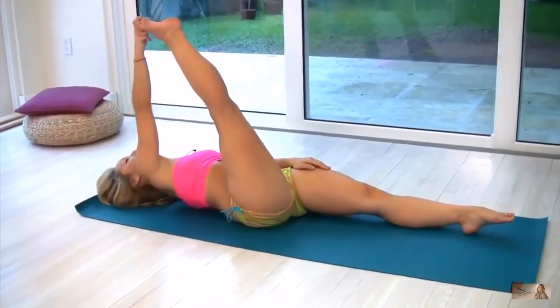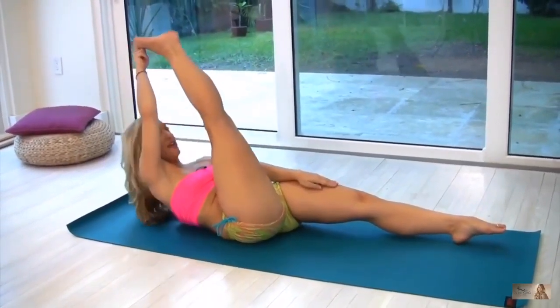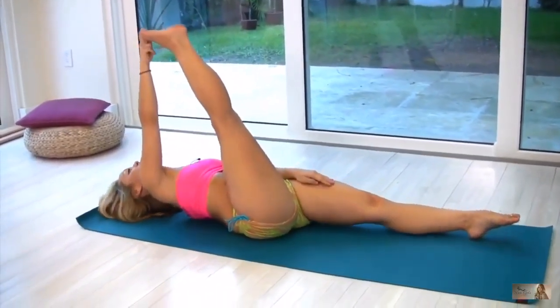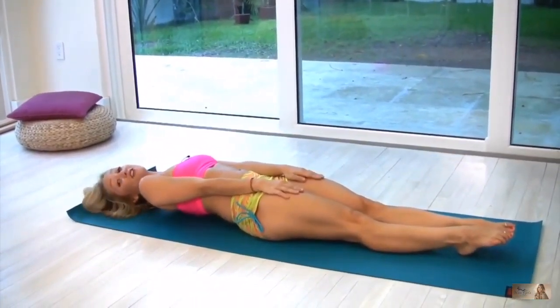After five breaths, inhale and roll back to the center. Exhale, take it up and reach the head to the knee. Inhale, take the head down. Exhale, take your legs down, putting both hands onto your thighs.